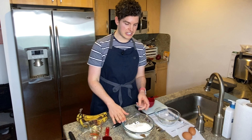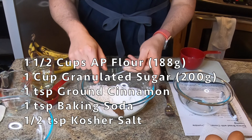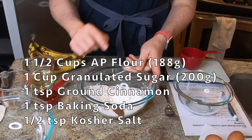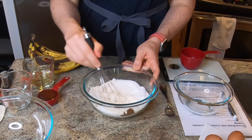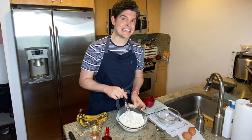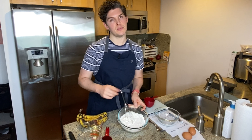So first up, the dry ingredients. Here in a medium bowl I've got AP flour, granulated sugar, ground cinnamon, baking soda, and kosher salt. We are just gonna whisk this together to get it evenly combined. This is looking nice and homogenous, so we can set it aside and move on to the next step.